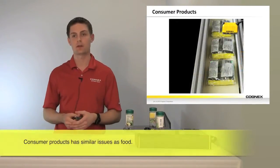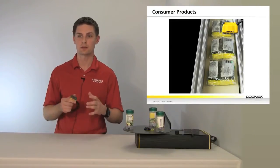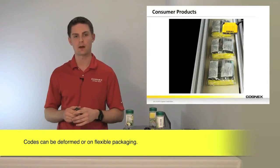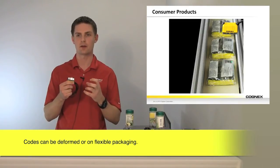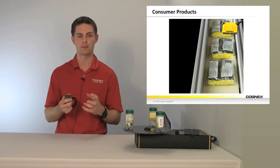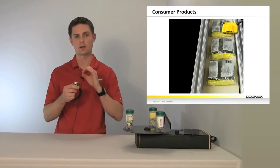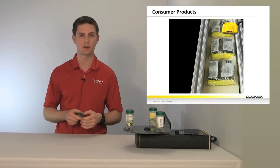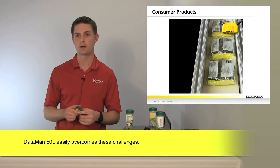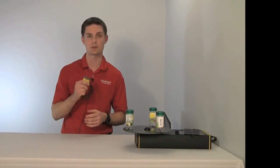Consumer products is another big industry for the Dataman 50L. The application shown here features clear plastic wrap that is quite malleable. Not only are you getting code quality issues, but you're also getting reflectance and deformed codes because the wrap is not sturdy — it bends and flexes. You also see a clear plastic cover that tends to fall over top of the code. This is a very problematic scenario for a single line laser scanner and one that we're very strong in.